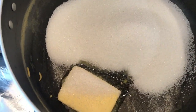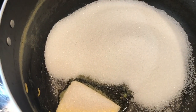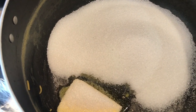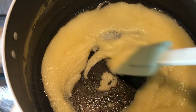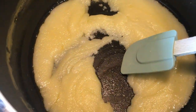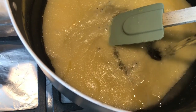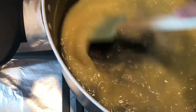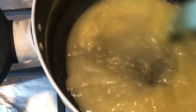To my pot that I boiled the rice in, I've added in the butter and the sugar. I'm going to let it all melt together. I'm going to add a few drops of water. I've got my kettle already boiled. What I'm going to do is add in a little drop of water, and that is going to help dissolve the sugar.